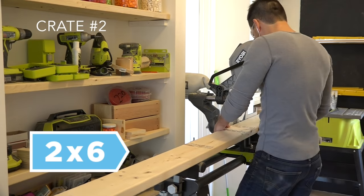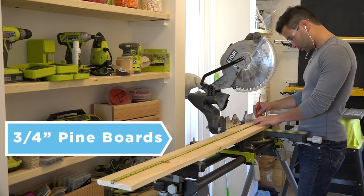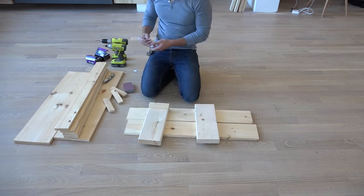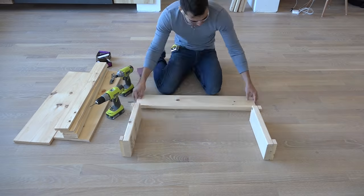The second crate is going to be made out of 2x6s and 3 quarter inch thick pine boards. I'm going to continue to pre-drill holes just to make sure the wood doesn't split.